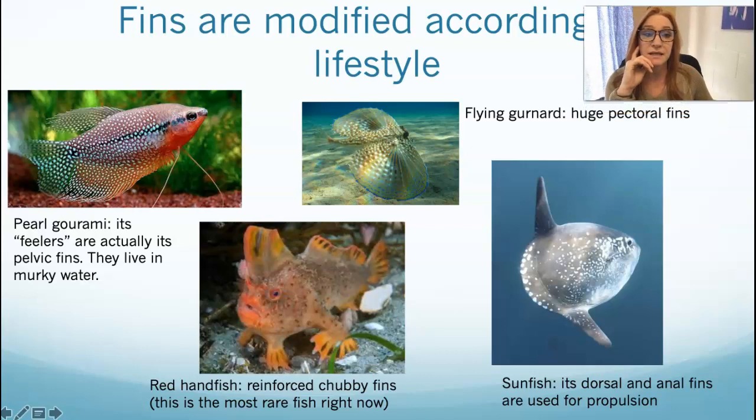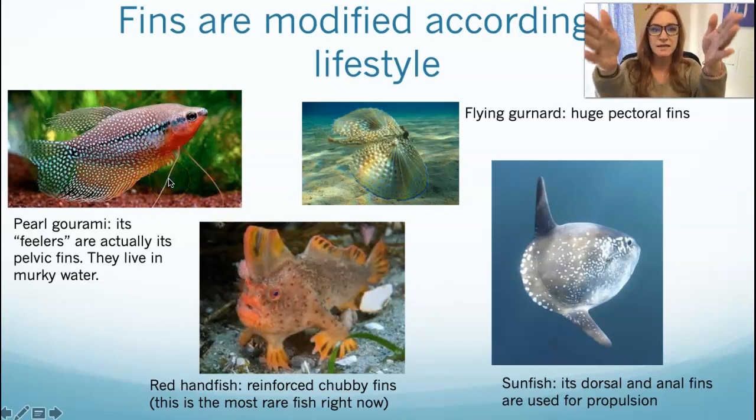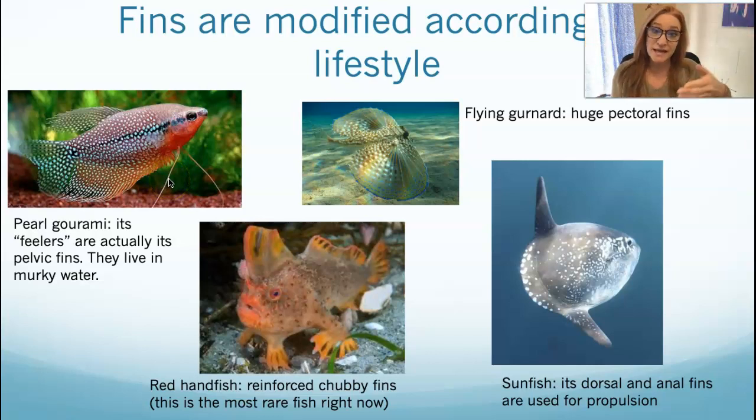Of course, there are differences in those fin appearances and morphologies based on how the fish lives, what it does in the water, and where it's from. Here are some examples of fish with weird fins. This is a freshwater fish called a pearl gourami, very often found in aquariums — even mine. They've got these little feelers, and they'll reach out with them especially if you come up to the tank or put your hand in. Those little feelers are actually their pelvic fins and they have some sensory ability.